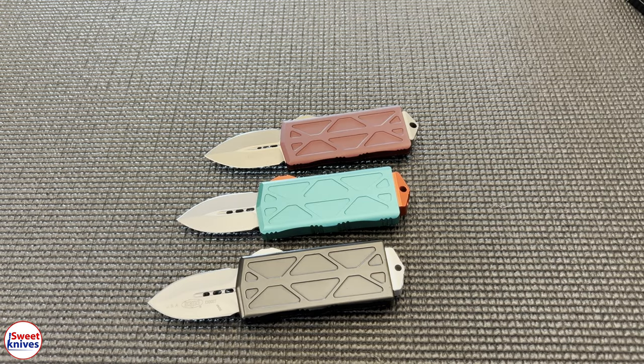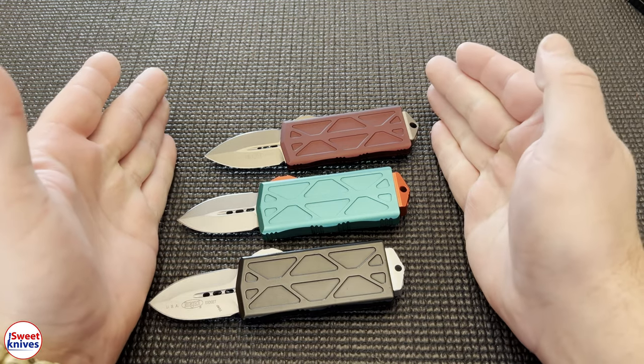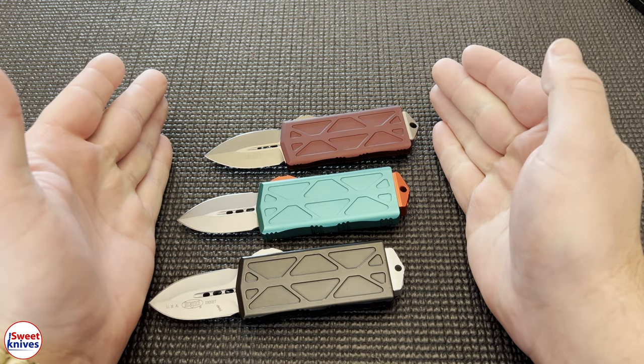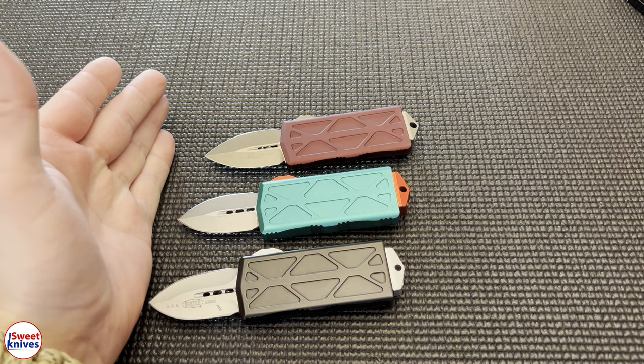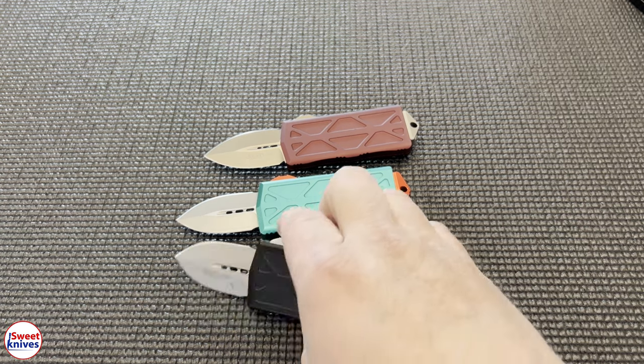Hey YouTube, SweetKnifes here. Check this out — we got some awesome Microtech Exotechs, and the purpose today is to show you there is one fake knife out of this bunch. Can you guess which one it is just by looking at it? That's the question of the day. The reason I'm making this video is because there are so many fake knives out there — just tons of them.